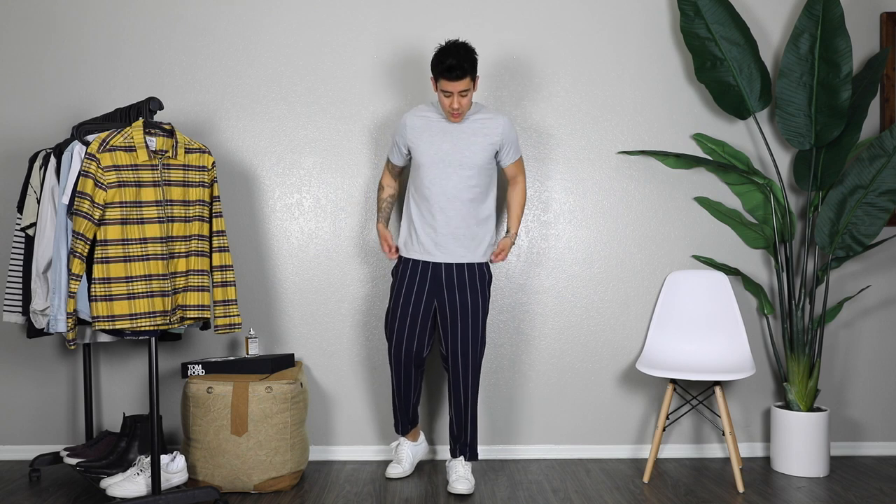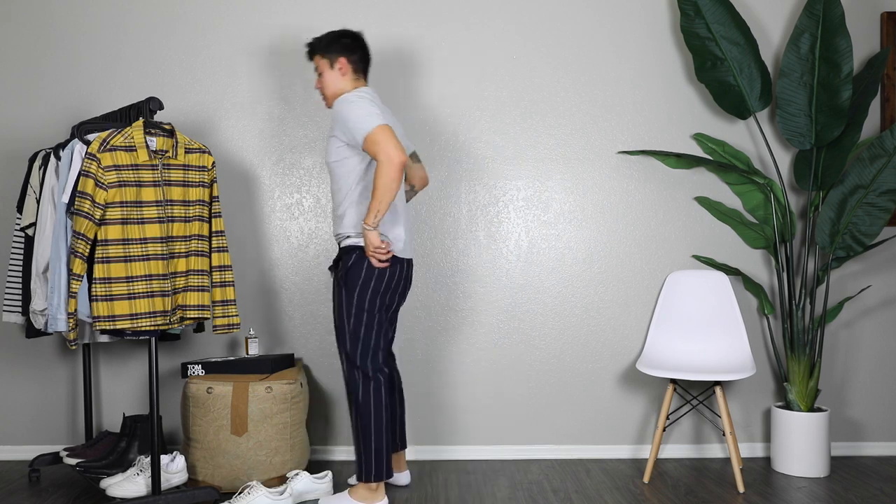With this next outfit, I'm wearing these striped navy pants from ASOS. The shoes are Oliver Cabell and the shirt is Pull and Bear. You can tuck this in — these pants aren't skinny, they're more of a looser fit which is really on trend. I liked it tucked in, but I'll also show you how it looks with the shirt untucked.